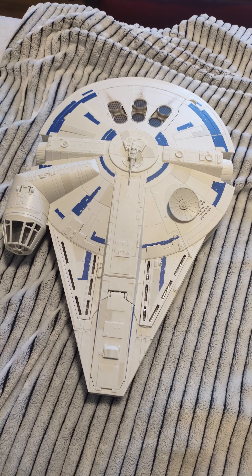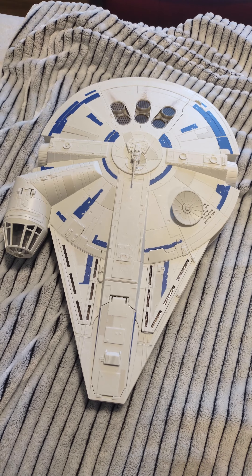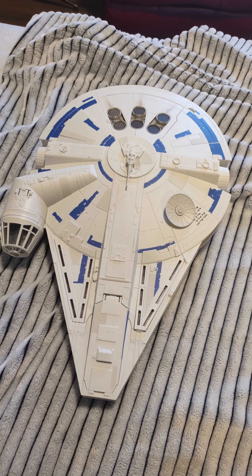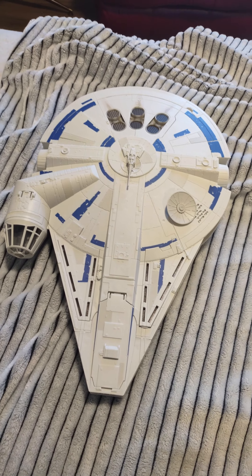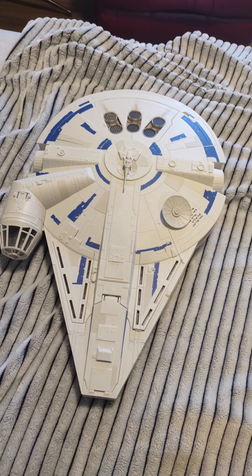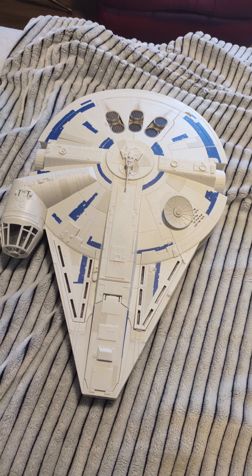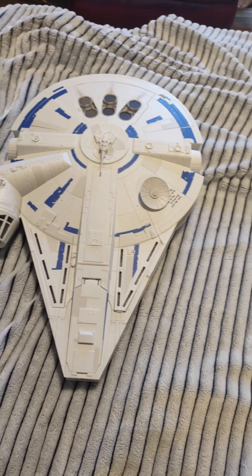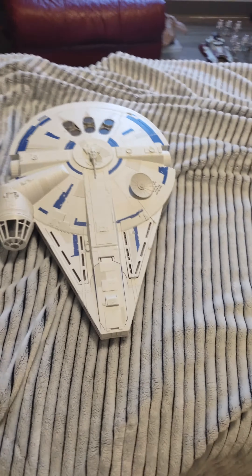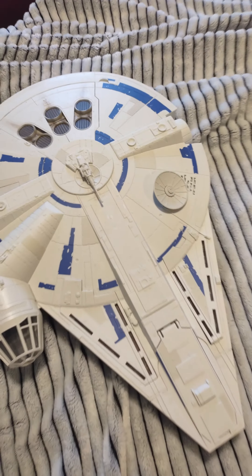Hey everyone, welcome to the Kessel Millennium Falcon review. This is the Kessel Run Millennium Falcon — it is, I believe, 21 inches long. I like the design, I like the white paint and the blue, it's really cool.